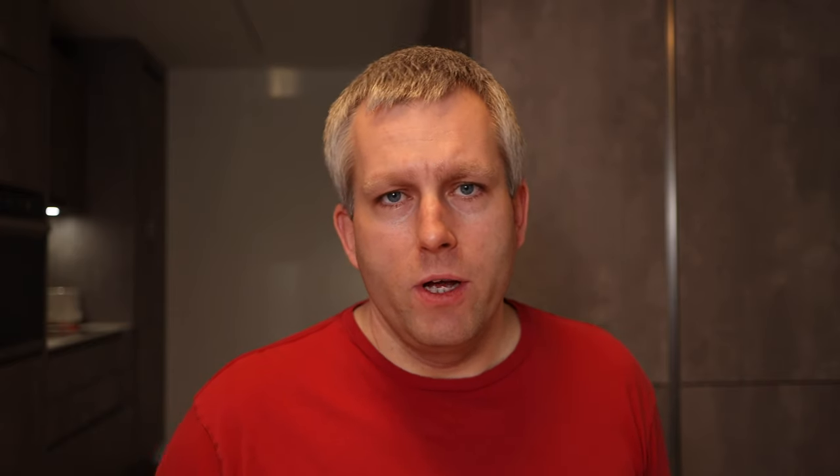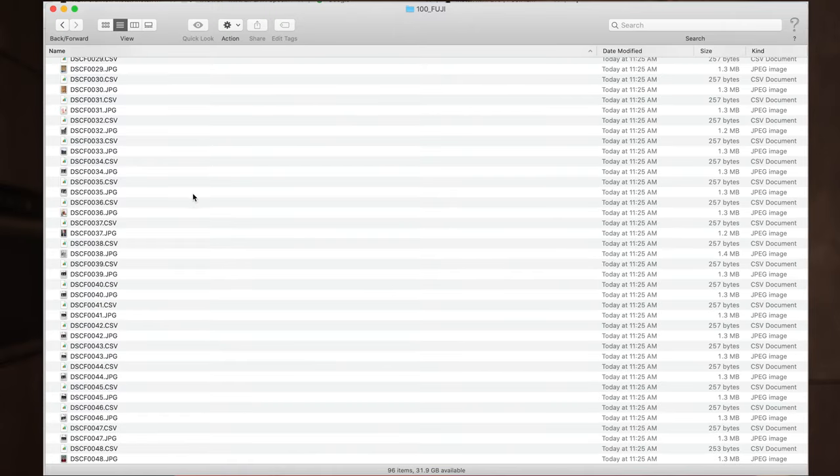Once you have the pictures on the micro SD card and connect it to the computer, it acts just like any other USB flash drive. On the SD card, there will be a folder that says DCIM. Click on that, and inside there will be another folder that says 100 underscore Fuji. And here are all our pictures.